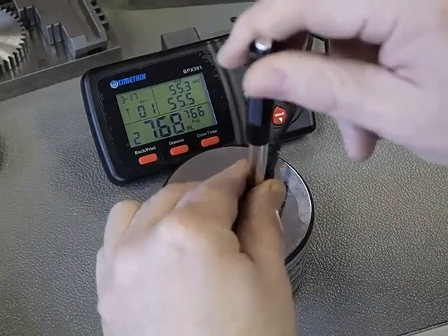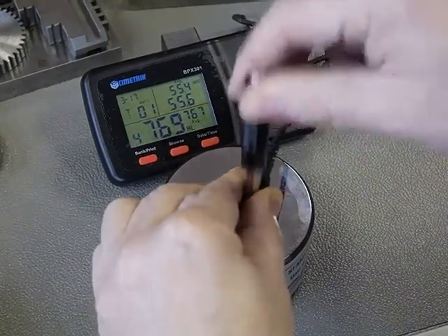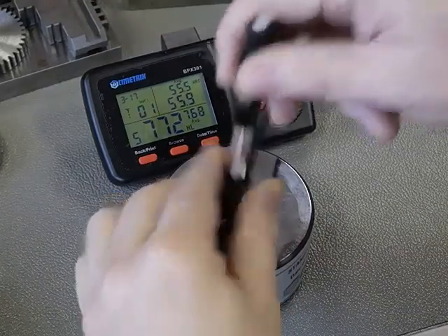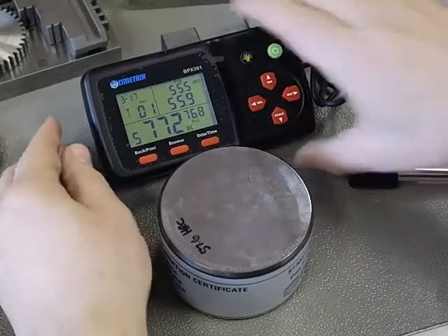So we're going to do 5 tests on this block: 1, 2, 3, 4, 5. You have to do an exact number. We're doing an average here and the average is 768.